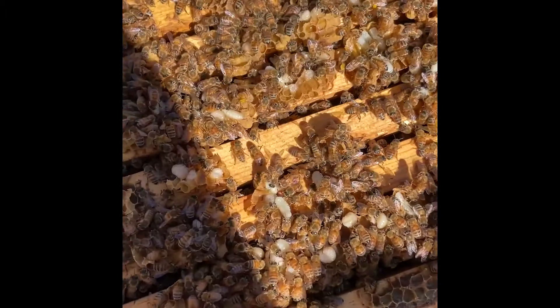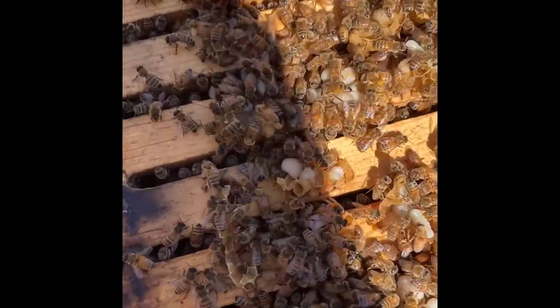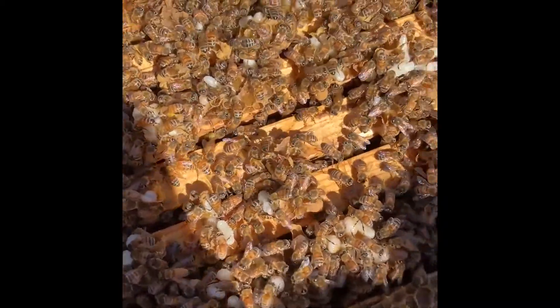Let me show you. I opened up my hive, removed the top box from the box below it, and noticed all of this brood that I cracked open — not intentionally, but one way to find out that it's there. This is all drone brood; those are male bees. And when the queen starts laying a lot of male bees, that means it's mating season. So this tells me that this hive is going to be a prime candidate for swarming, and I'm going to need to keep a close eye on it.